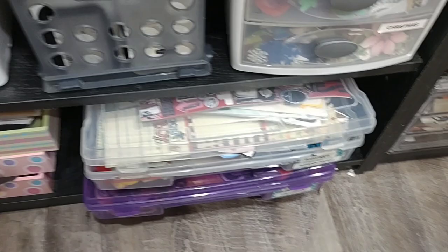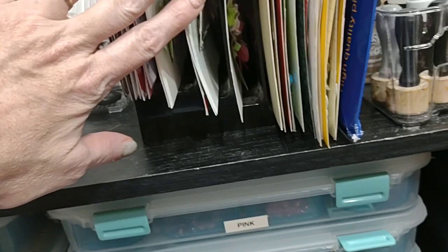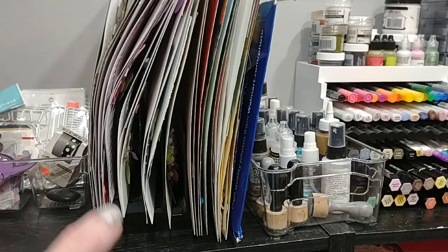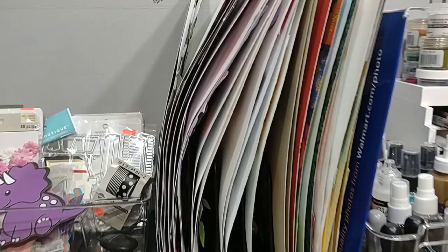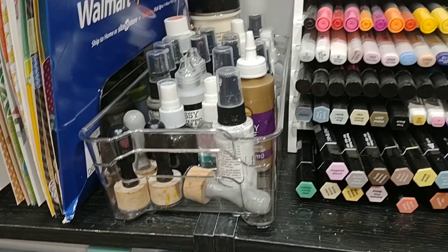This is something new I picked up — it's just a little tiered shelf and I've been putting completed layouts in it for 30 Days of Sketches. At the end of the month I'm going to do a layout review with all the ones I've done. This is just a refrigerator bin I ordered off Amazon in a multi-pack, and it has all my sprays, little stamp platforms, glossy accents, and that type of stuff.